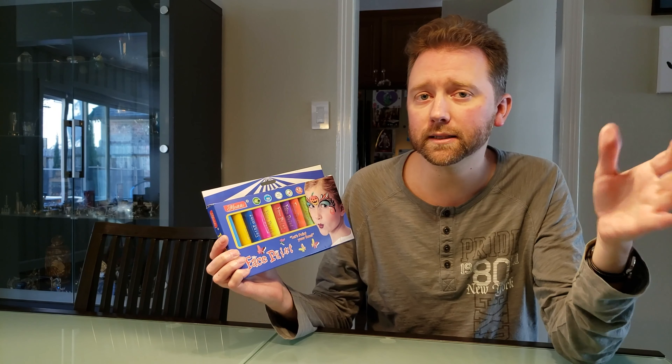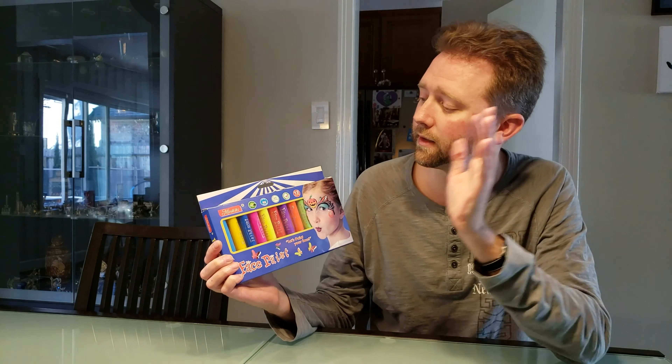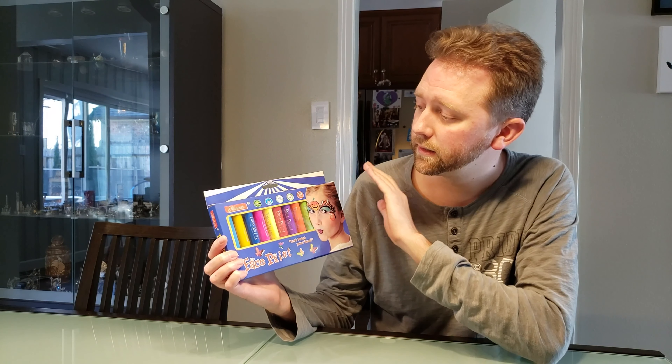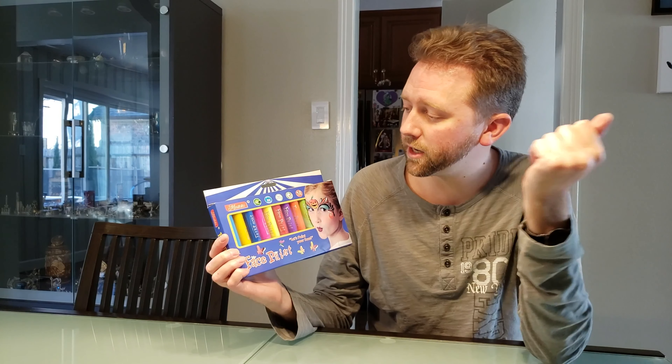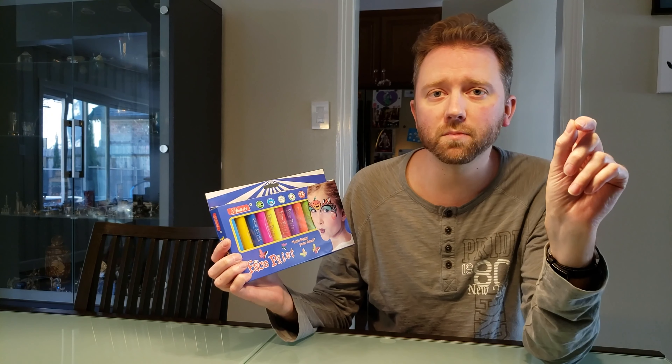They actually sent this to me to review and talk about, and this is my second box because my son actually loves them. They're designed to be used at birthday parties where someone skilled can do artwork — you can use them for face painting.